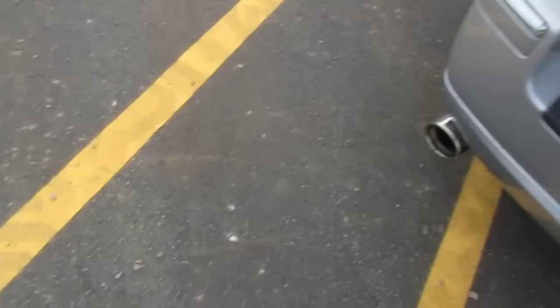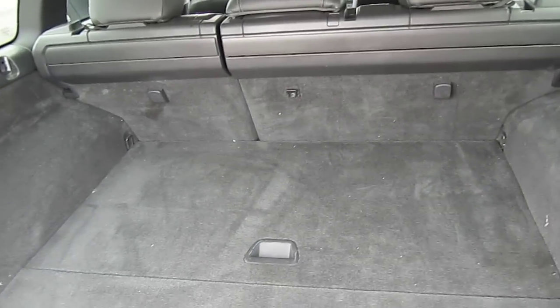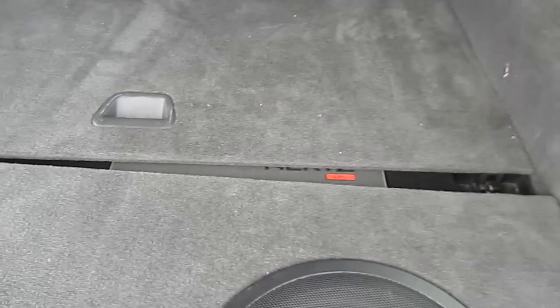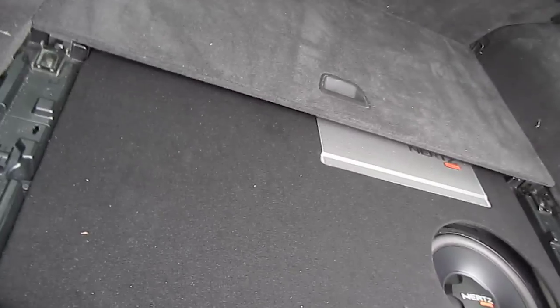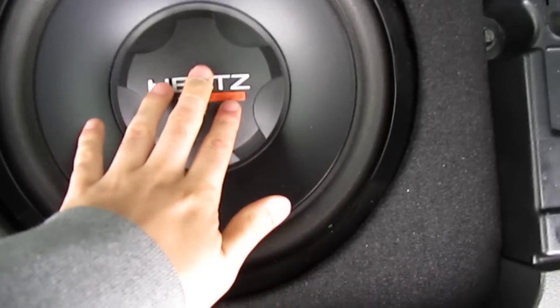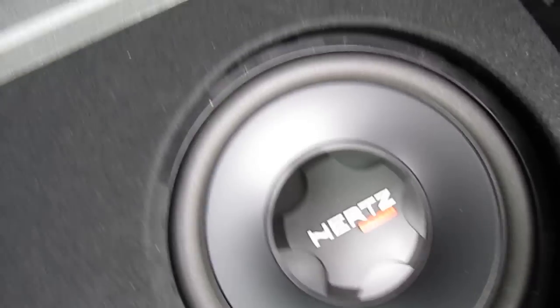I wanted a stealth install. I wanted to be able to use my trunk like a trunk but still hit hard, without destroying my window panels. So he built it right into the bottom here. This actually comes out, so if you need to get to your battery — say you need a jump — you can just lift it. So this is the sub, and this sub is awesome.